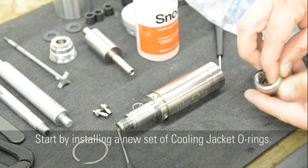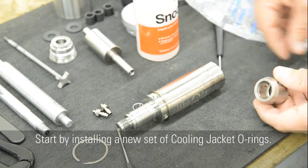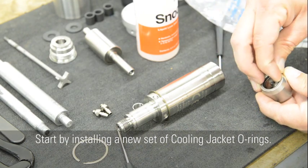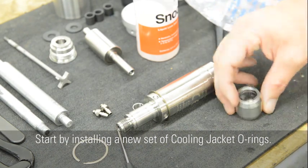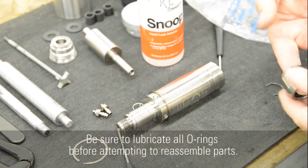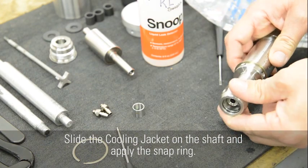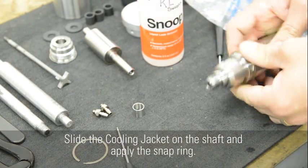Start by installing a new set of cooling jacket O-rings. Be sure to lubricate all O-rings before attempting to reassemble parts. Slide the cooling jacket on the shaft and apply the snap ring.